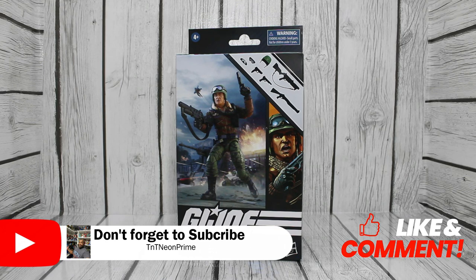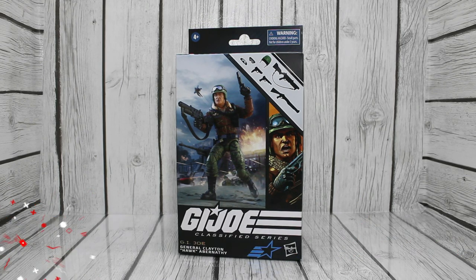What's going on folks, welcome back to the channel. TNT Neon Prime here and we're back with another review. This time the review is on GI Joe Classified General Clayton Hawk Abernathy — I think I said that right. This is number 103 of the Classifieds, so let's go ahead and get into the box art.